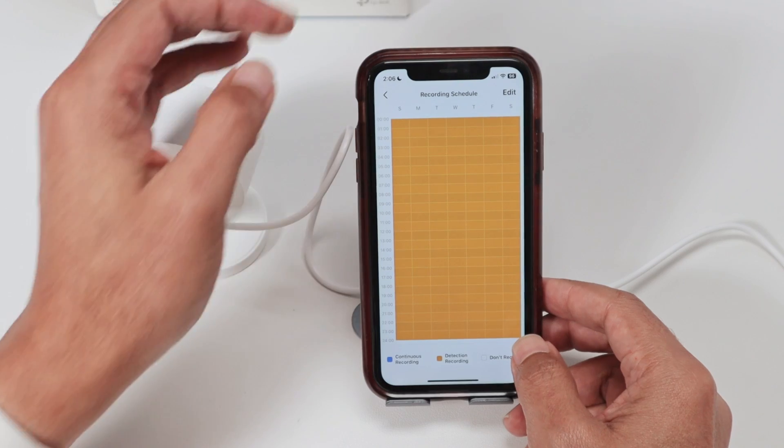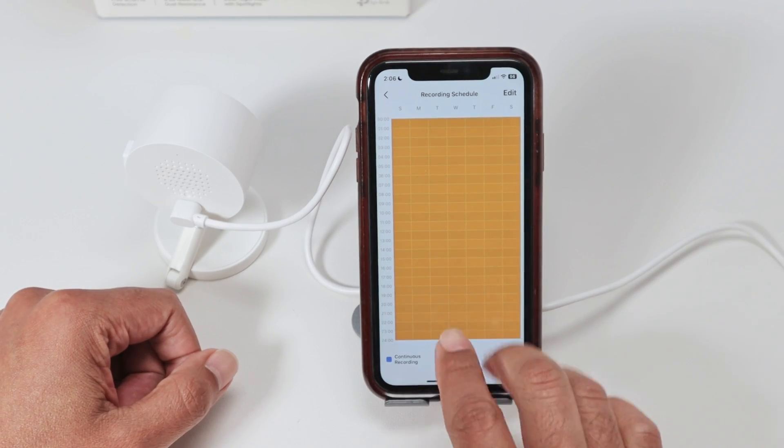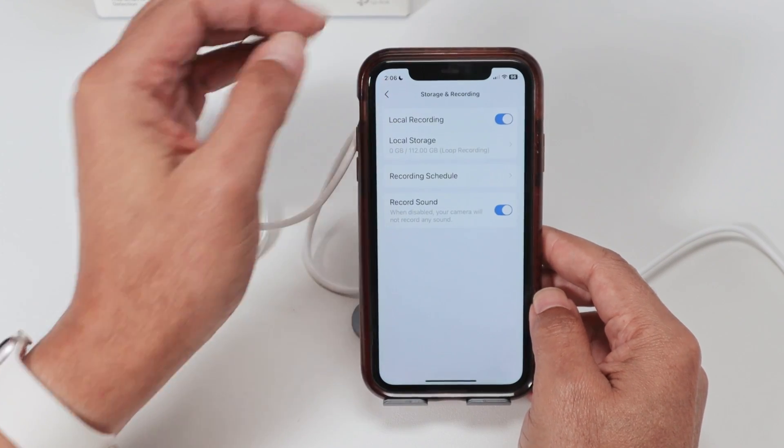Usually what I do — I'll just cancel here — I leave it like this for detection recording all the time. I'm not going to save it because that's the way I want it. You can also record sound.